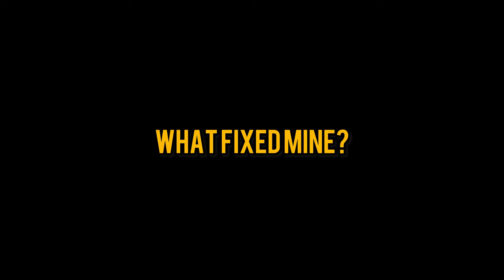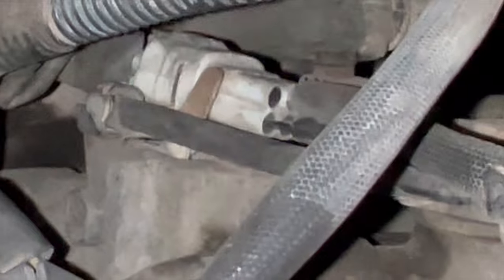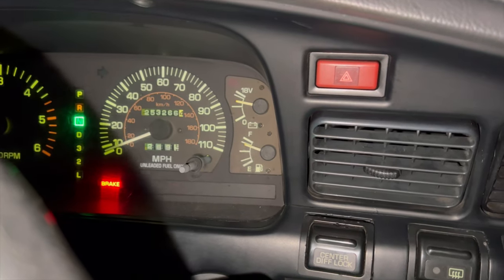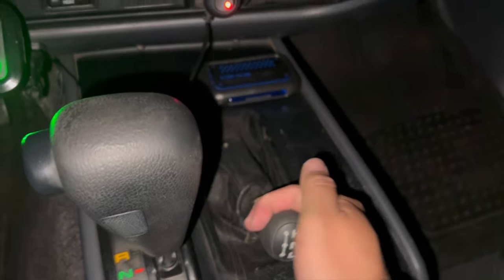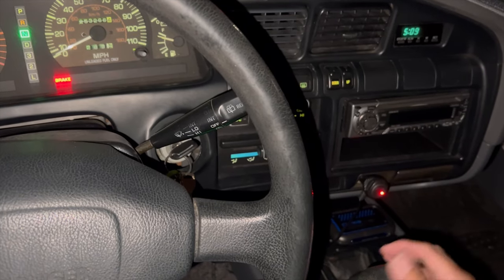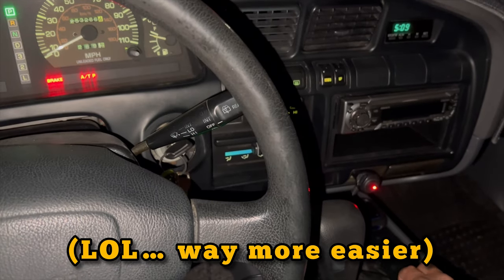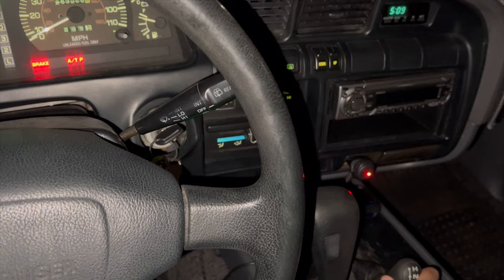The solution for my center diff lock was way more simple than everything on the checklist — the connection harness wasn't plugged in all the way. I couldn't tell you what happened, but now my center diff lock dash switch works, four low locks the center diff, and everything works fine. I guess I should have noticed because when I unplugged it to test the harness it was way easier to remove than the other sensor harnesses. Once I plugged it in all the way, everything worked.